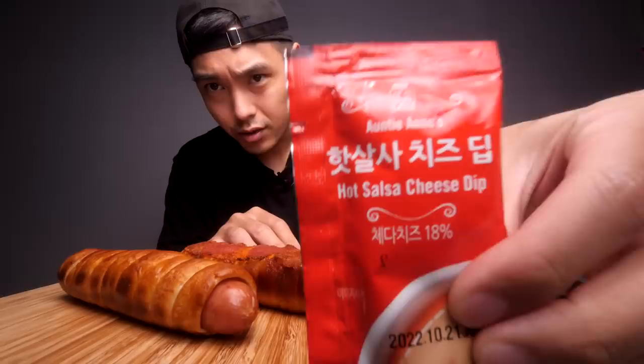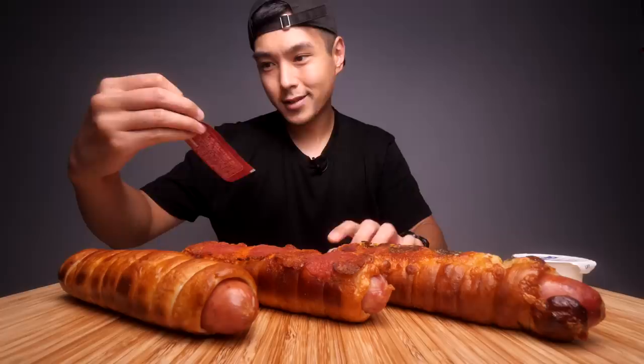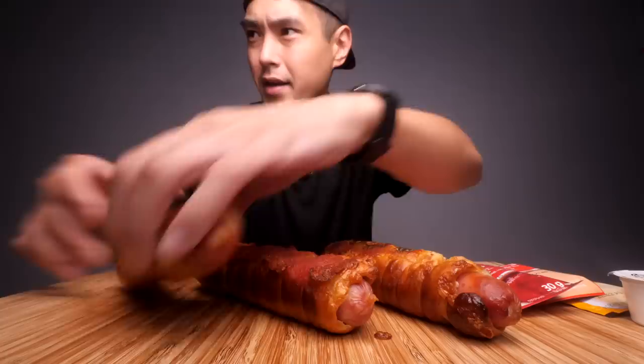Yeah, nothing too crazy. These do look right up my alley — I love pretzels, I love hot dogs, I love American chains. We also got all four of their sauce options: starting with just regular cream cheese, some hot salsa cheese dip, some hot tomato dip, and some cheddar cheese dip. So we're gonna be trying out some different combos here. I don't have any DJ Mustard but that would have been nice too. Let's just get into it.